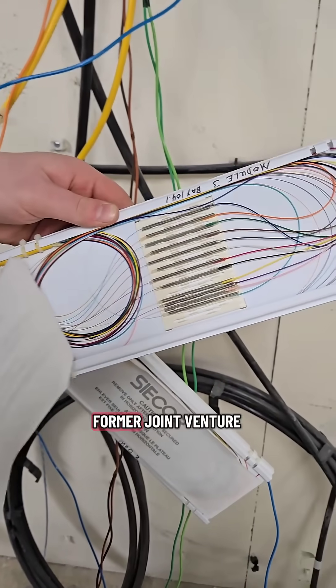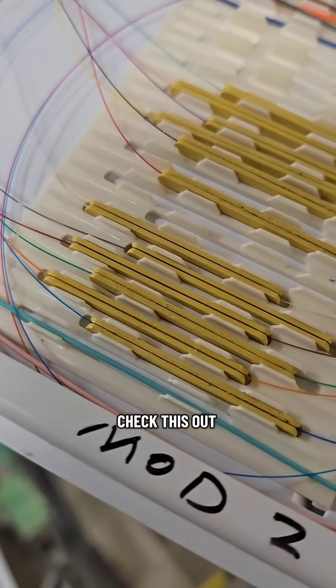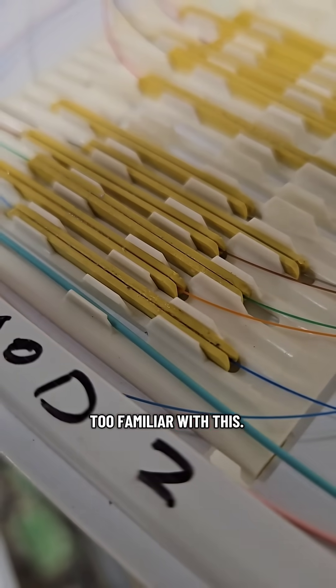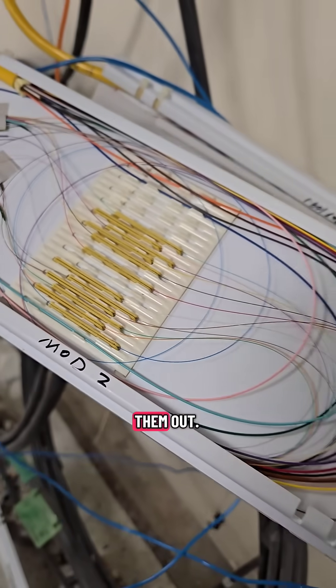C-Core was a former joint venture between Siemens and Corning. Check this out — mechanical splice sleeves. I'm actually not too familiar with this; this is before my time. Never done one. I've only cut them out.